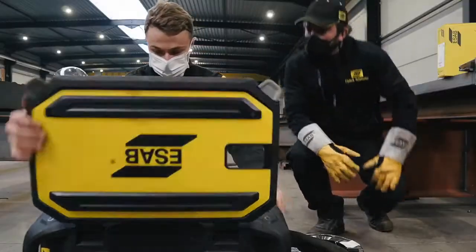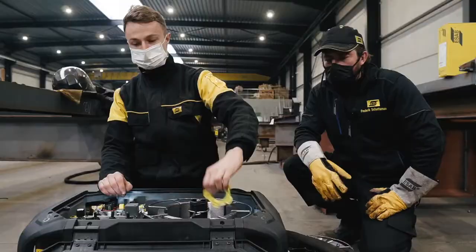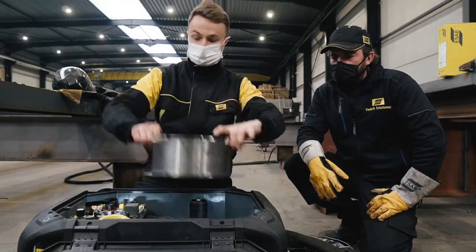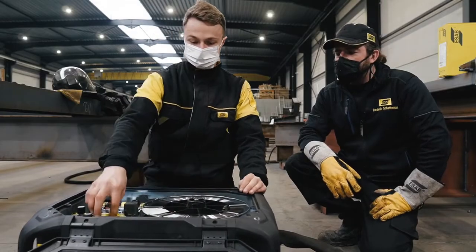Let's set up for welding. We have a one millimeter solid wire now in the feeder and we're going to change that to 1.4 metal wire, so we need to change the drive wheels.